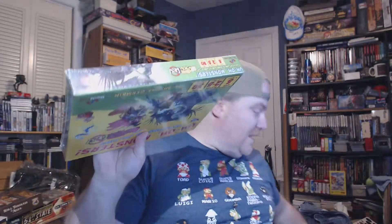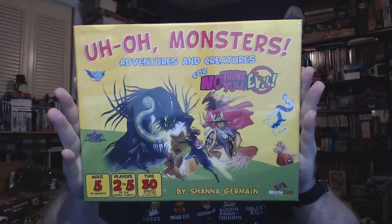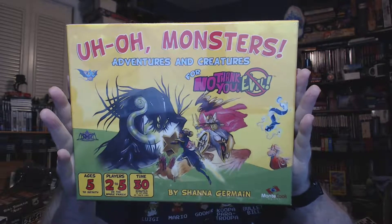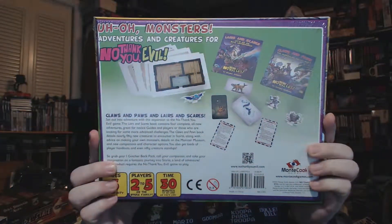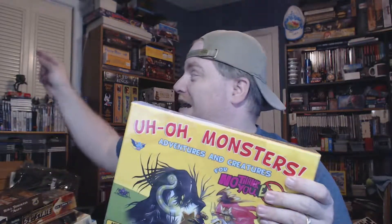This one is also from Monte Cook Games. It's from the 'Story Please, No Thank You Evil' campaign that just recently started shipping everywhere. I got my PDF notification and then I got my physical notification. Here it is — 'Uh-Oh! Monsters, Adventures and Creatures for No Thank You Evil' by Shanna Germain, published by Monte Cook Games. This is for ages 5 to infinity, two to five players, and 30 minutes to as long as you'd like. This is an expansion to No Thank You Evil, which I have over here — I still have to unbox that.